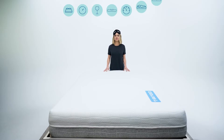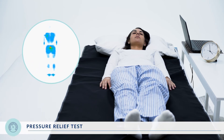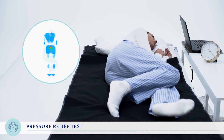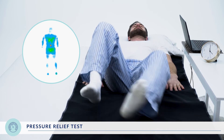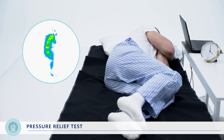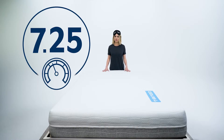It is time for our pressure relief test. The way we measure pressure relief is by using a pressure mapping film that shows how well the mattress supports different parts of the body. The cool spots are good — they mean the mattress is evenly distributing your body weight — and the warm spots are bad, showing areas of high pressure. It is particularly important to see low pressure around your hips, thighs, and shoulders. When RJ and Asha were on the Tango, we saw a decent amount of warm colors on their sides, so we give the Tango a seven point two five out of ten for pressure relief.